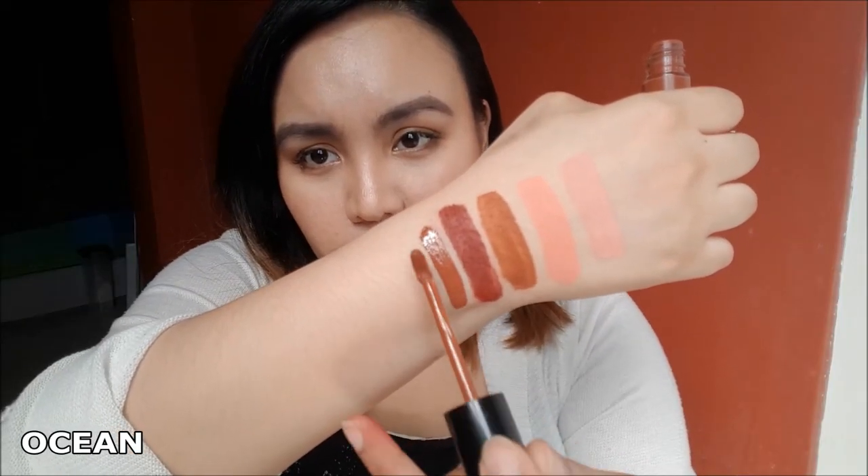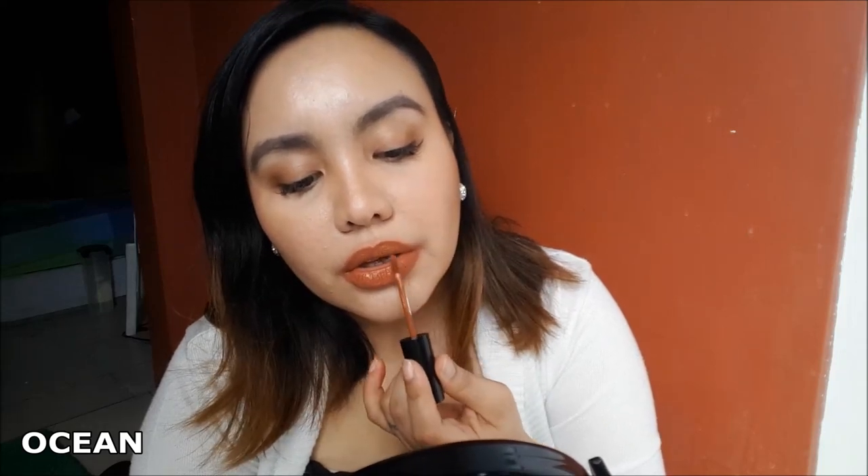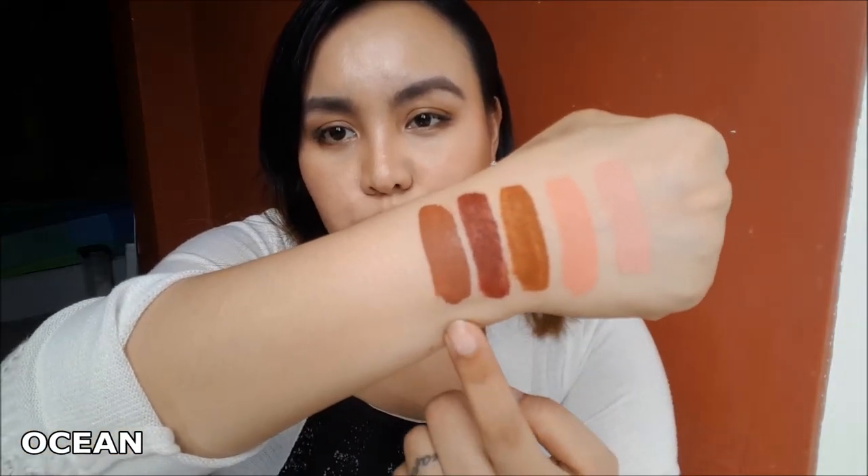First shade is Ocean, and this is from the new collection. At first sight it looks somewhat similar to Andre, but just look at their difference. If you spread out Ocean, it's just going to give you a 'your lips but better' kind of shade. But it will change when you apply it as a full pack-on color like a liquid lipstick — it becomes a deep brown nude shade. As a blush it's also similar to Andre, but Andre is more orangey while this one has a more warm brown undertone. Ocean is one of the shades I really recommend.